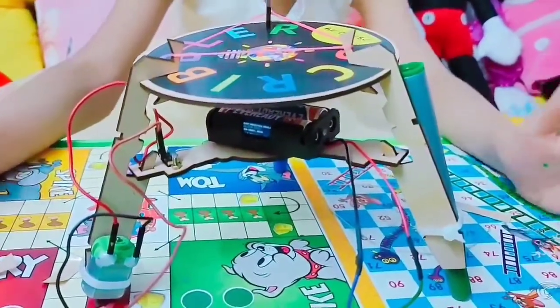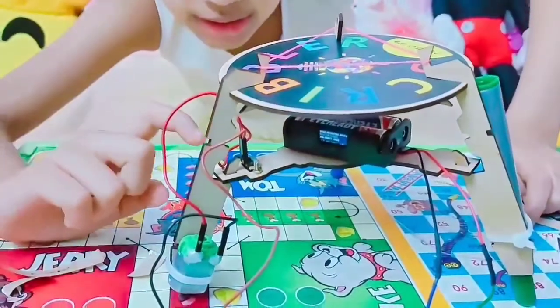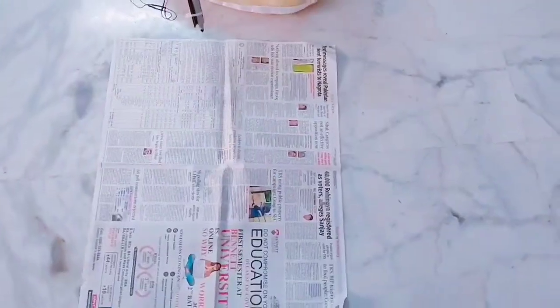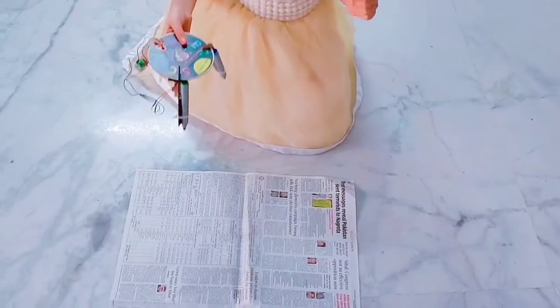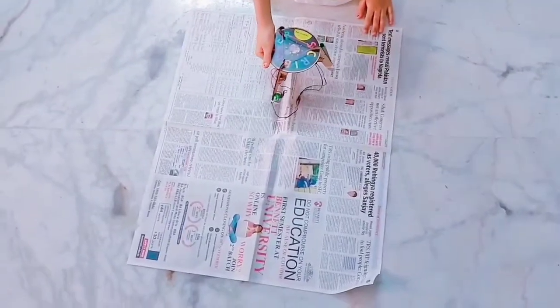All the arrangement and setup is done. Now we are going to test it. We have also given connections to the motor, switch and battery. Since I don't have such a big paper, I'm going to use the newspaper. So guys, let's do it.